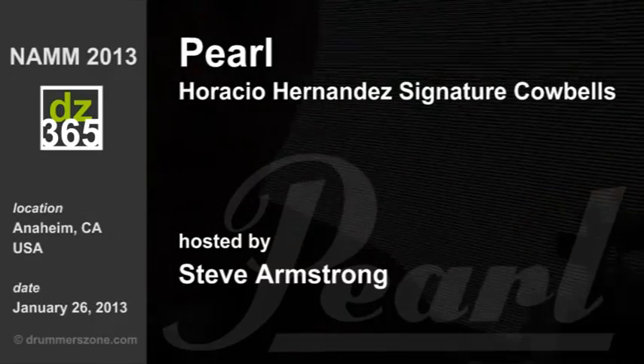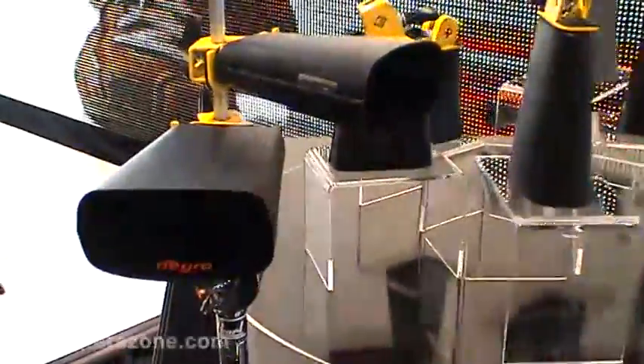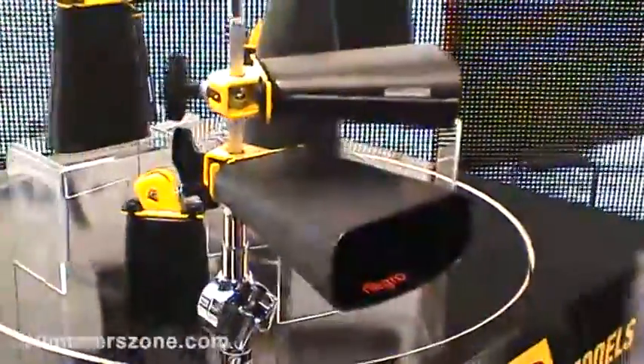The next thing we want to take a look at is the new Horacio Hernandez signature cowbells. We originally introduced the signature line for Horacio about five years ago. The really unique thing about the bells is the angled clamp — it allows you to stack multiple bells on a post and still play them. They don't interfere with the other bells.